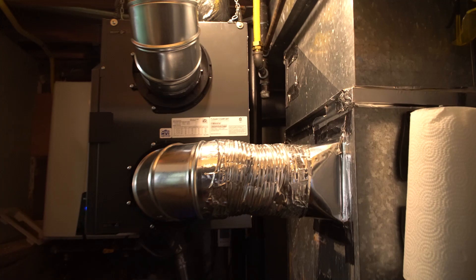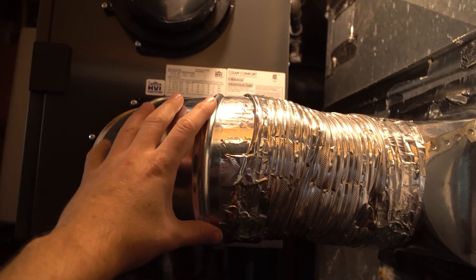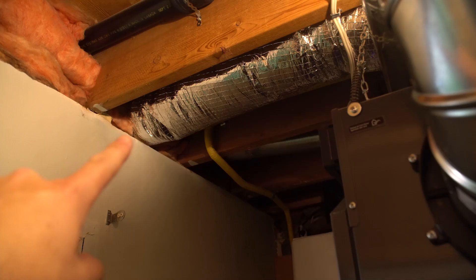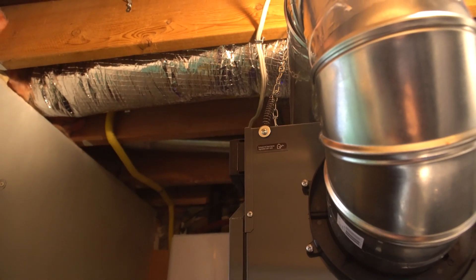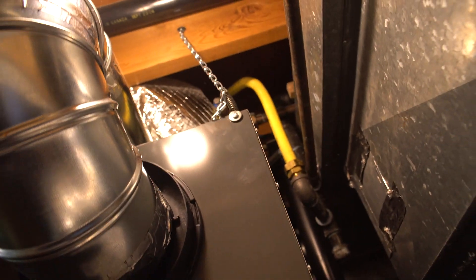My next big project was installing an air exchanger. This has a few benefits — it brings fresh air into your house, decreasing indoor CO2 levels, which is beneficial to you and your family: makes you more alert, less drowsy. And as a side bonus, it helps boost the pH of your tank. That was the next big stage.